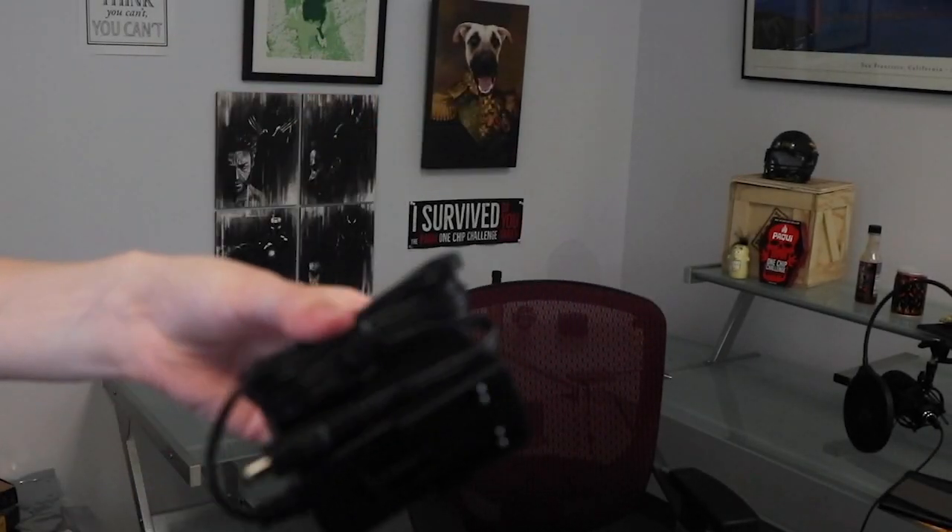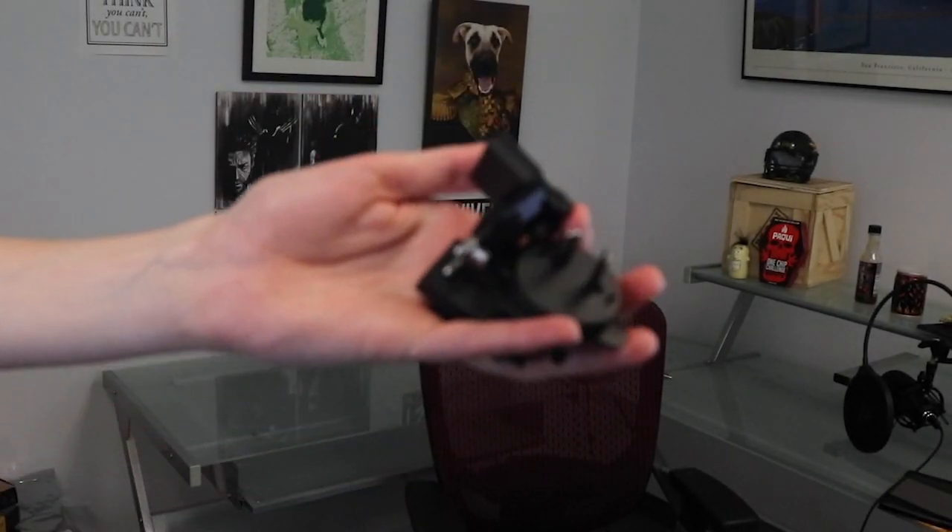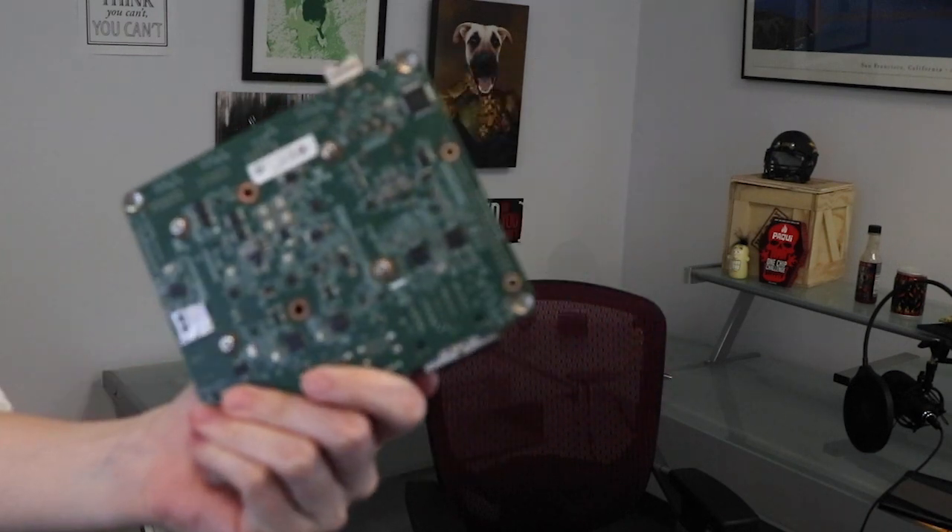This week on DevKit Weekly, we're going to be reviewing and raffling the KRIA KR260 Robotics Starter Kit from AMD Xilinx.